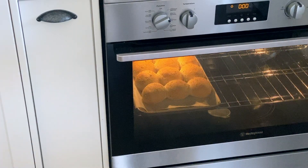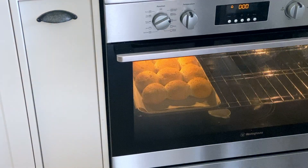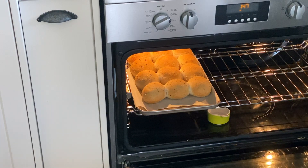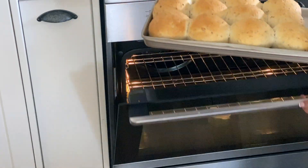It's been 20 minutes and these bread rolls are looking gorgeous. For the last five minutes I did put it onto fan-forced just to give a little bit of crispiness at the end, and it worked a treat. They're nice and golden and absolutely beautiful and ready to go.